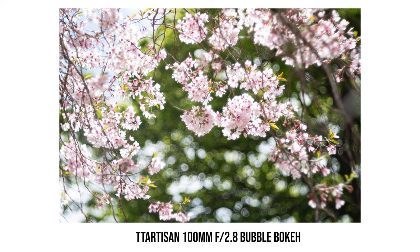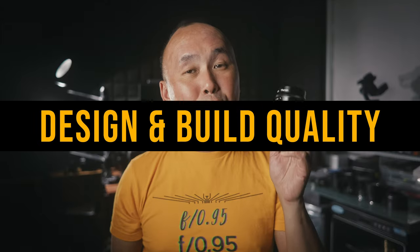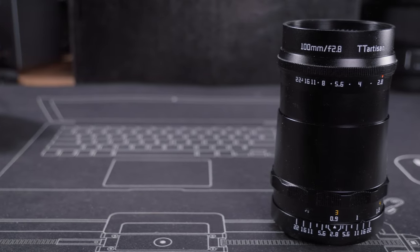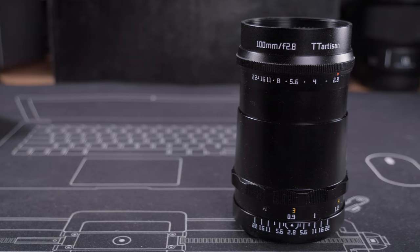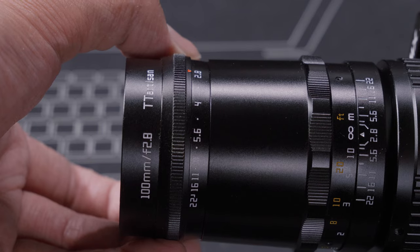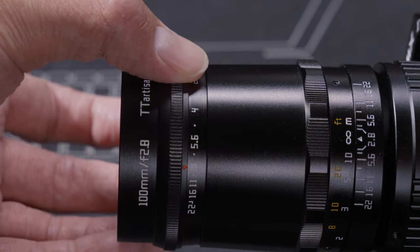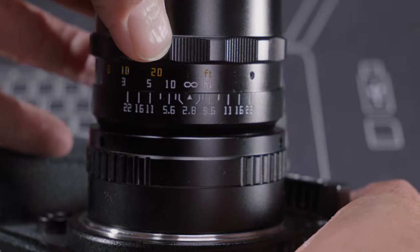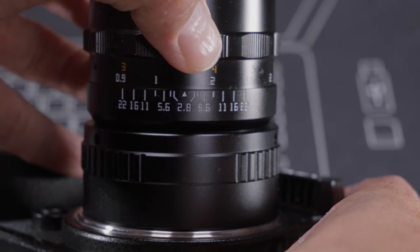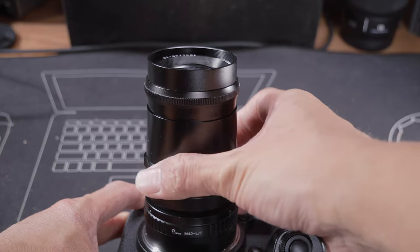This lens is fully manual and mechanical, designed for full-frame cameras. For a 100mm f/2.8 lens it's quite small, and the weight is only around 300 grams even though it has a full metal construction. The aperture ring is at the front and the focus ring at the back. The aperture ring has clicks — two clicks per stop from f/2.8 to f/11, then one click per stop. The clicks feel very satisfying, and the focus ring is very smooth with approximately 180 degrees of focus throw.